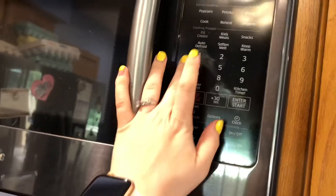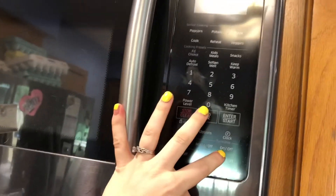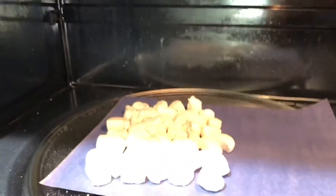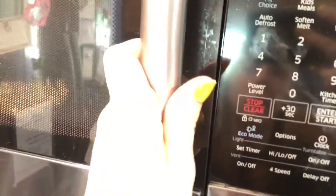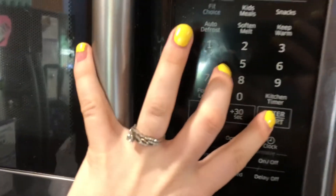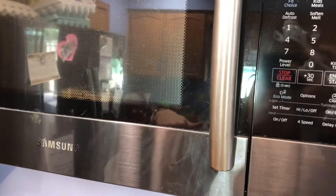What we're going to want to do is use 10-second intervals. We're going to want to make sure that the turntable is off. We've got some melting going on — let's do one more round of 10 seconds. The important thing here is that the turntable is off so that the microwave is not moving.